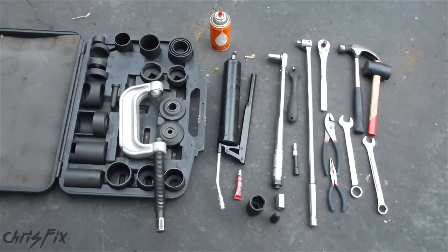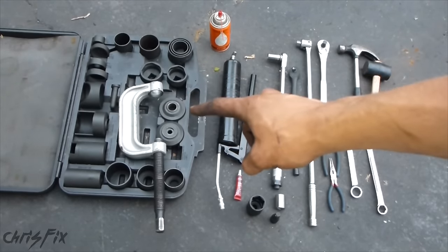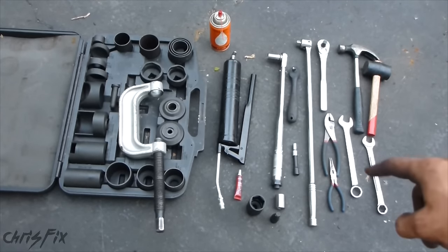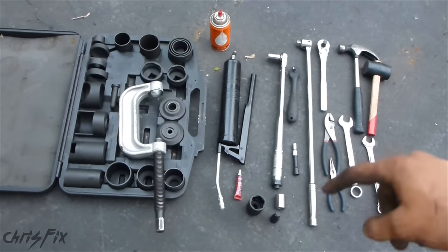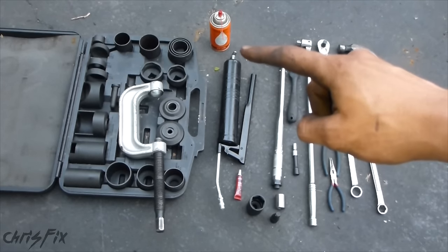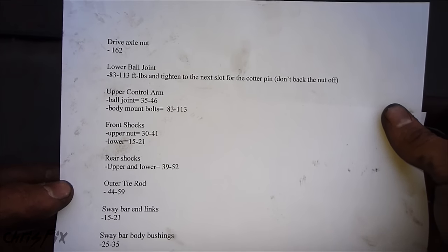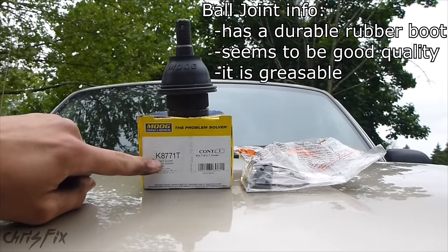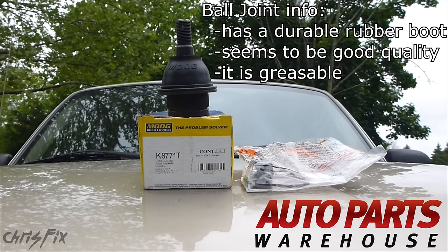Here's everything I used for the job. Super important: you need a ball joint press — I rented this for free from Advance Auto, and you could rent it from any major auto parts store. You're going to need some type of hammer, a couple different size wrenches, a breaker bar, pliers, and needle nose pliers. Also a ratchet, different size sockets and extensions, thread locker, a grease gun, some penetrating fluid, and a torque wrench. I have a list of all the torques in the description below. Also, can't forget about the ball joint — here's the model I got for my truck. I want to thank Auto Parts Warehouse for sending this to me. Now let's go install it in the truck.